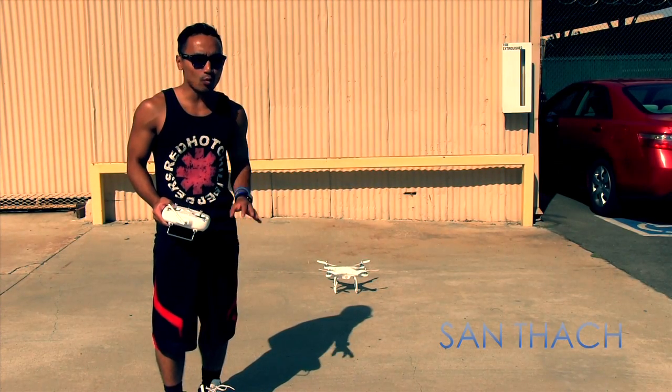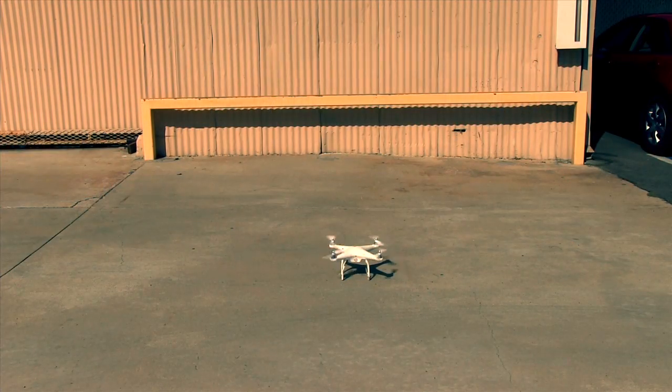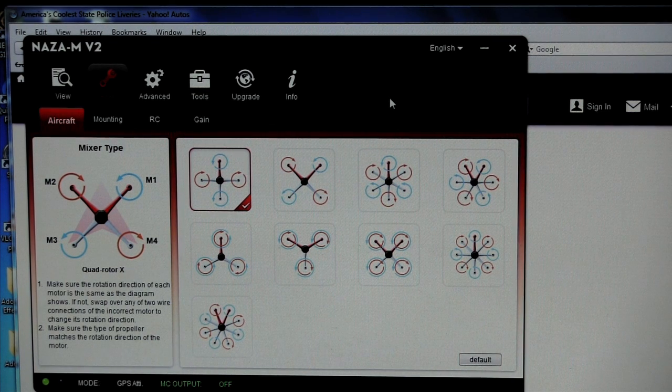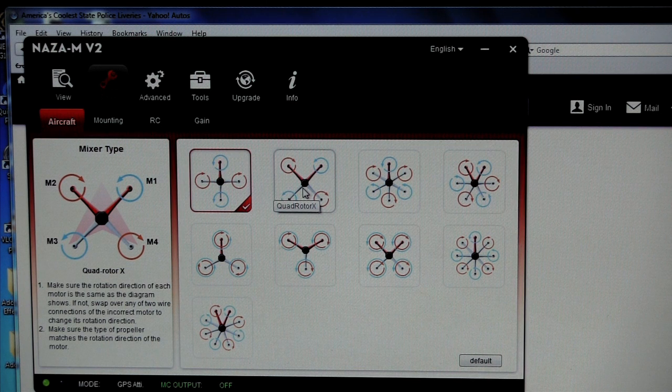Do you want to know why your DJI Phantom wobbles? What you probably need to do is change, under basic in your Naza, the mixer type to the second one — quadrotor X — and that should fix your wobbling problem.